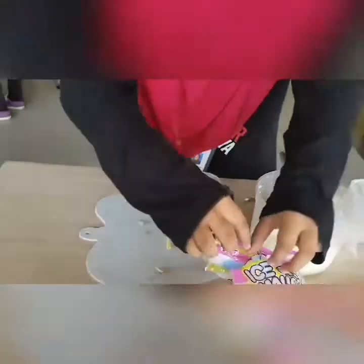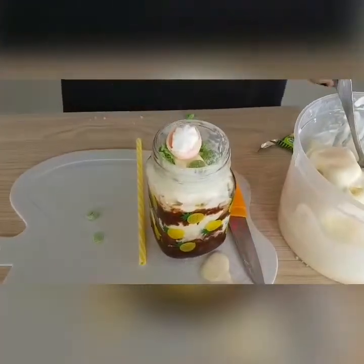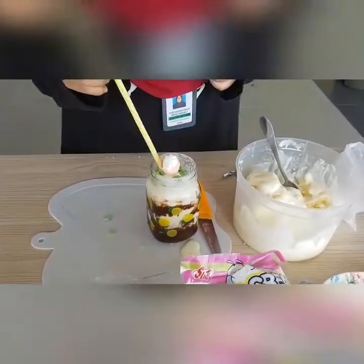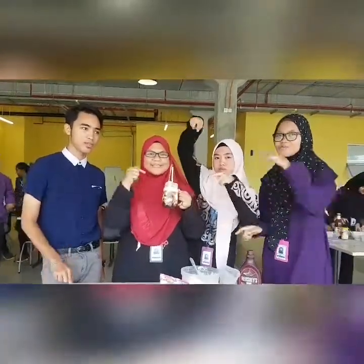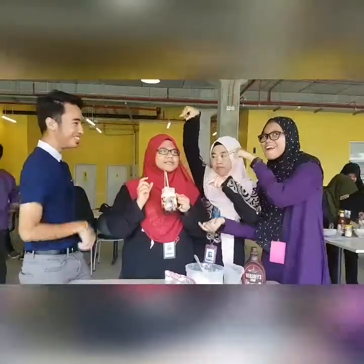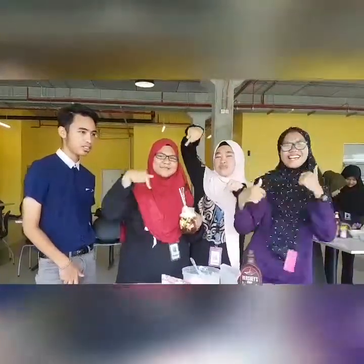Last but not least, we put the ice cream marshmallow on top of this dessert. Don't forget to try our super easy dessert — it only takes 10 to 20 minutes. If you like this video, give it a thumbs up and subscribe to my channel. Bye!